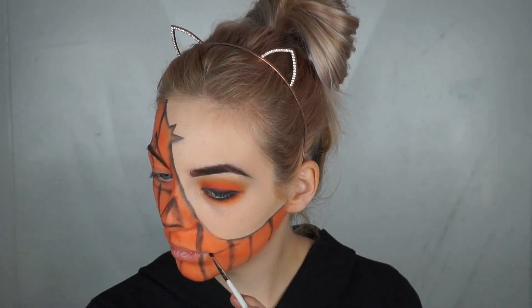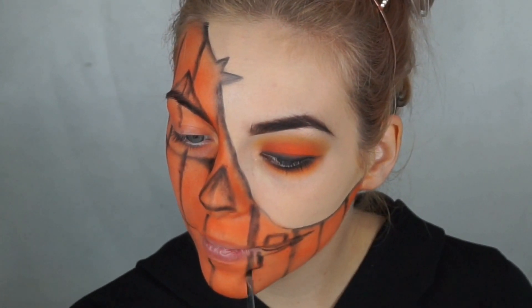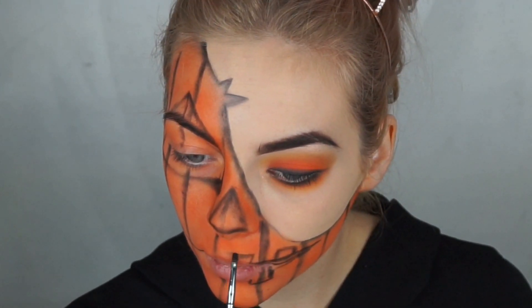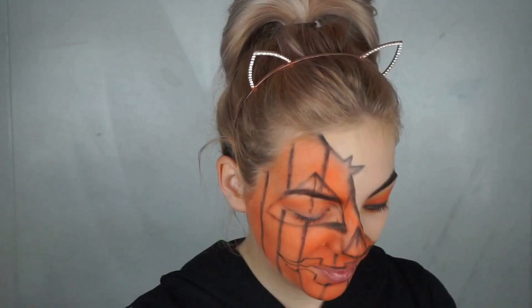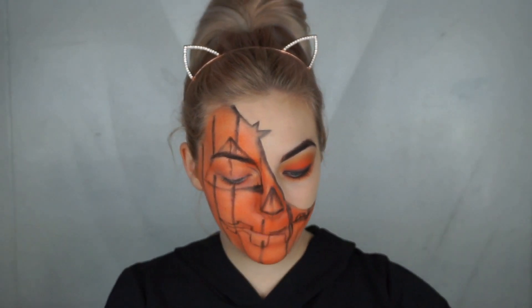If you don't create perfect lines, don't worry — it's still a Halloween pumpkin, it's not like Miss Fashion Pumpkin, okay! Now that I've made the lines, I'm gonna color them in with that black color.